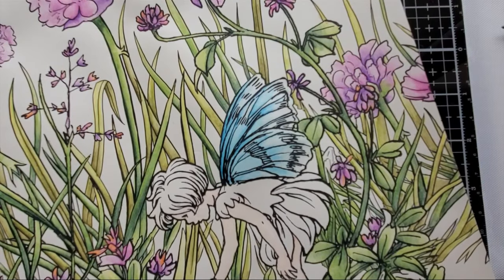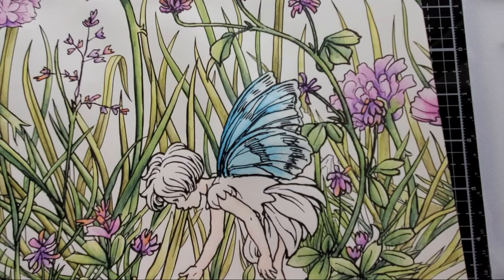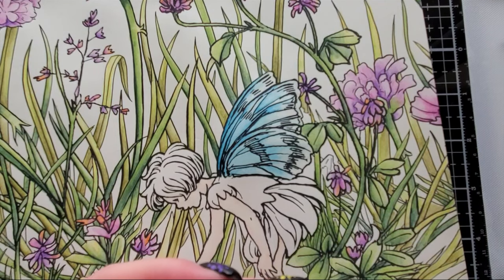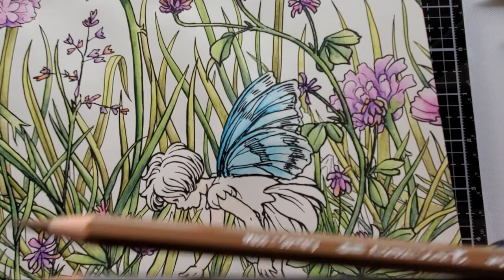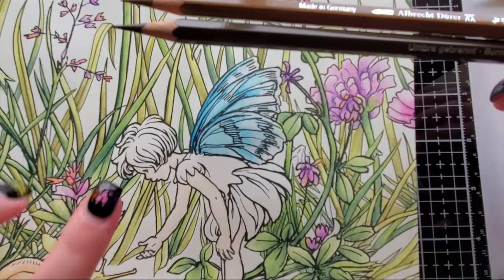Okay, now let's do her hair. I had a bunch of browns that all got out of order because I had to move my desk. We're using the same browns we used on the little snail shell — burnt umber and raw umber — but now we're going to use them in her hair.